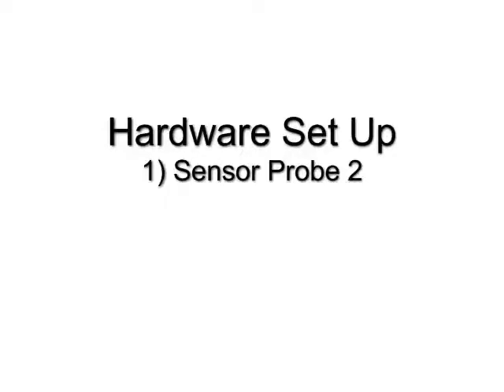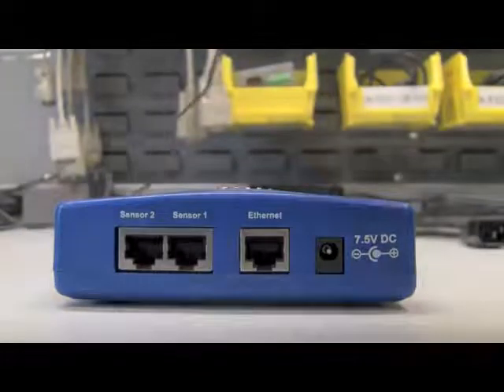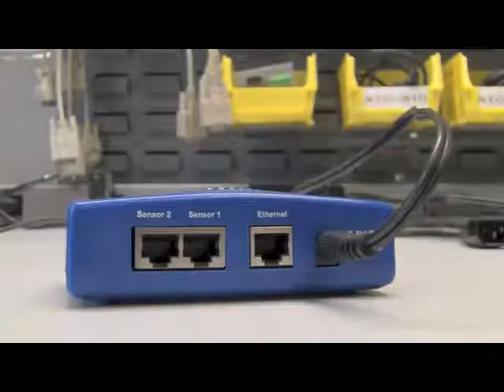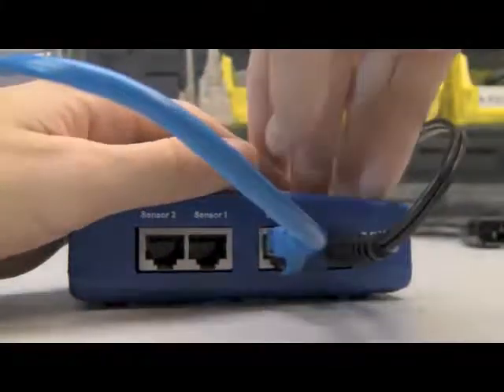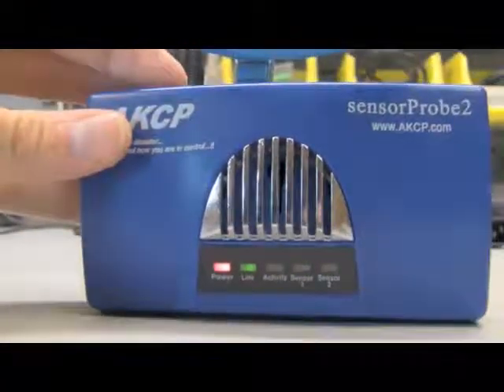For this hardware setup, first we'll go with the Sensoprobe 2. You'll want to connect an Ethernet connection to your network and the power supply. When you're done, you should see a link and activity light.